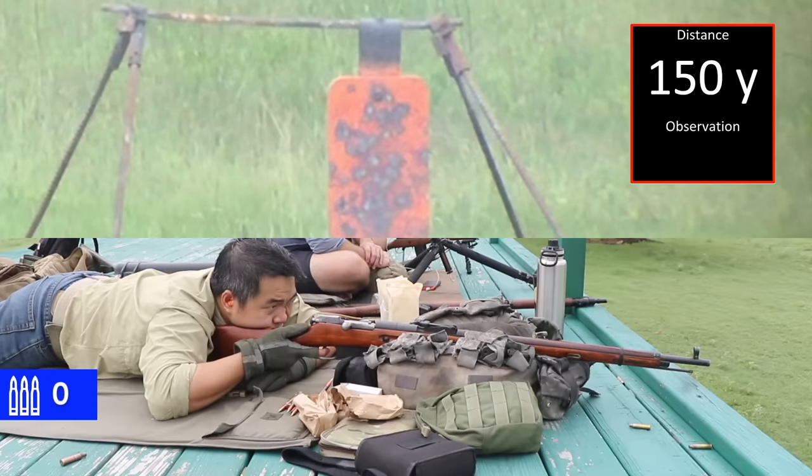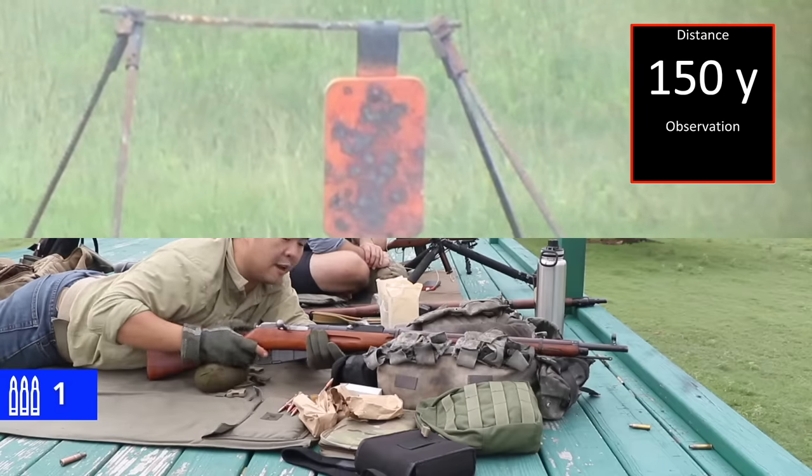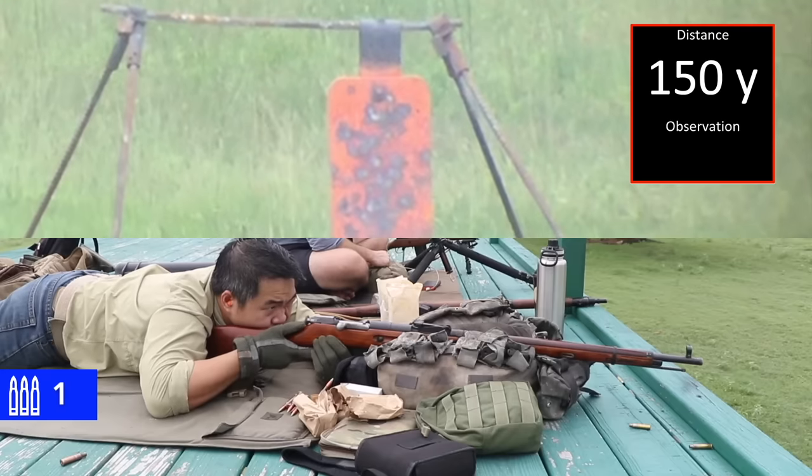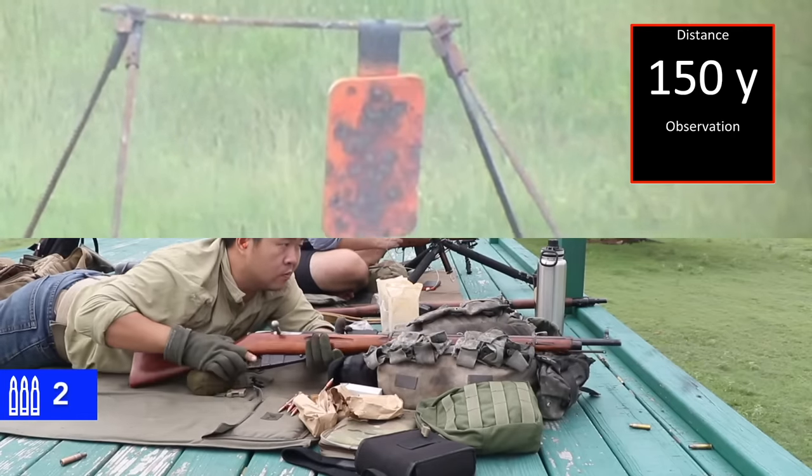Shooter, are you ready? 150. Yeah, I have to aim to the right. That was a dead-on hit — impact.